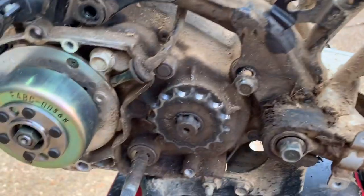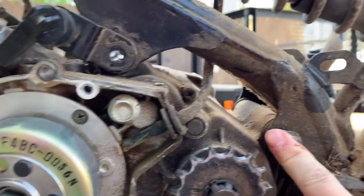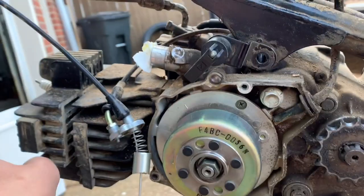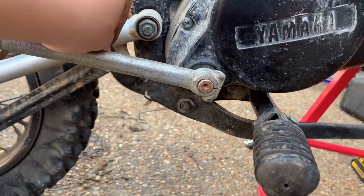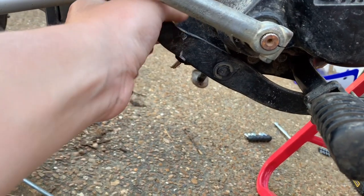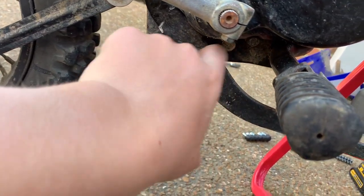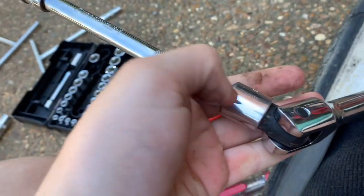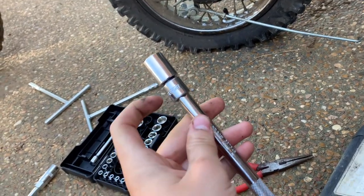Now we're taking out this last engine mount. I think that one's out and that one's out, so it should just be this one and then we can pull the engine out. We also took off the piece connecting to the brake and the spring that goes on top of the brake so we can reach that nut — which is a 13 or 14mm. We rigged up this contraption: breaker bar to a reducer, to an extension, to another reducer, to the 14mm socket.